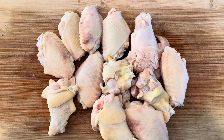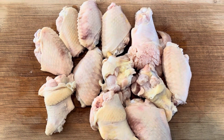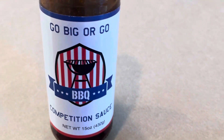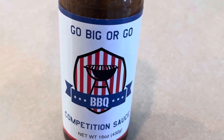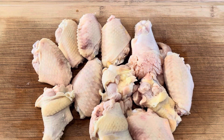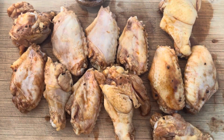Doing a little dinner prep — these wings have been properly scalded to shrink that skin. Now we're going to marinate these for about six hours in Go Big or Go Barbecue Competition Sauce. One of my favorite ways to do wings. We'll see when we get ready to put these on the grill.